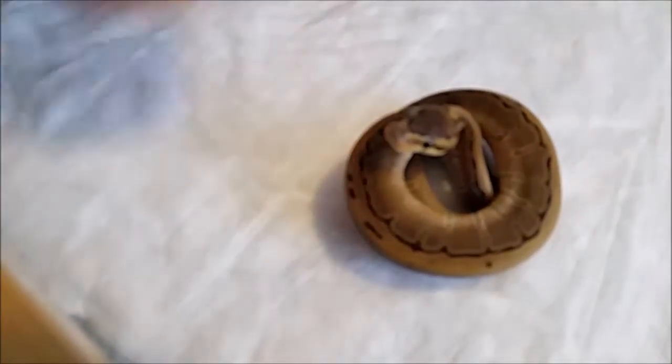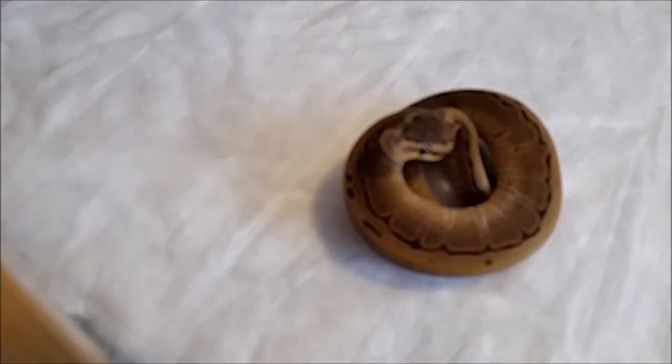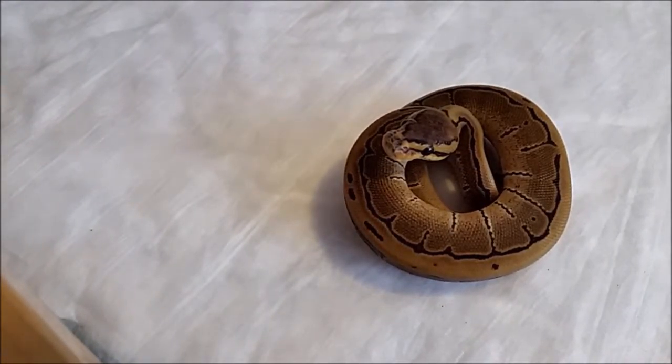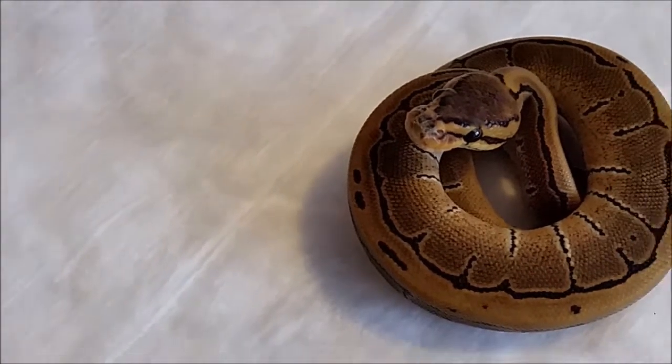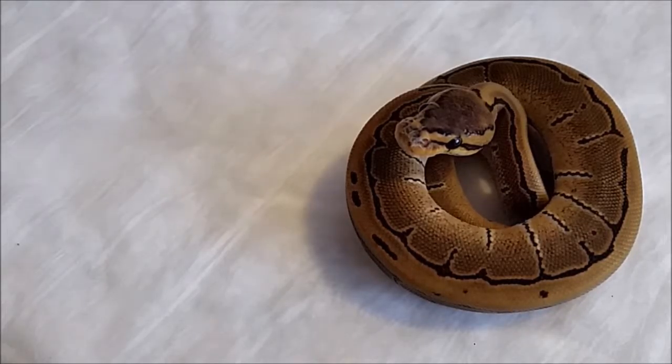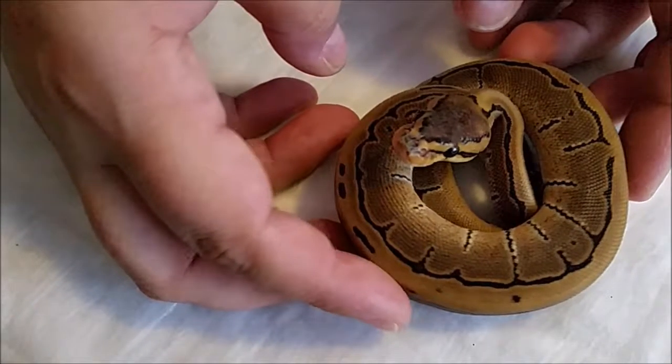Here we have baby number one, female pinstripe head hypo. This little ball here I am keeping, but I do have another one in the clutch that I'll be selling.